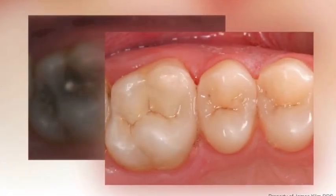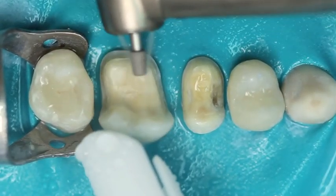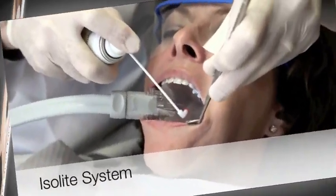I want to share a few principles on how to do that. Number one: how you prepare. You want smooth preps, you want smooth line angles, you want very crisp margins. I finish my margins — particularly the buccal surface margin on the occlusal surface — with a red diamond.